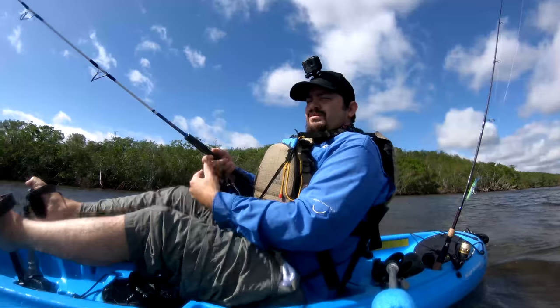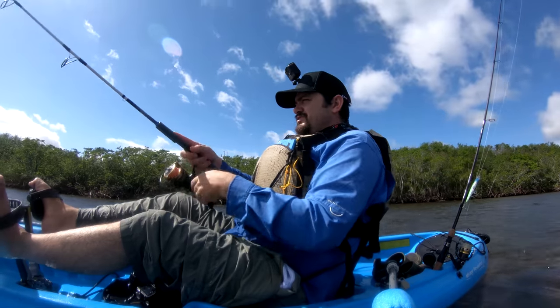And when you hit deeper water all you have to do is go for it. Nice. Alright guys, so I'm going to go ahead and do some fishing.